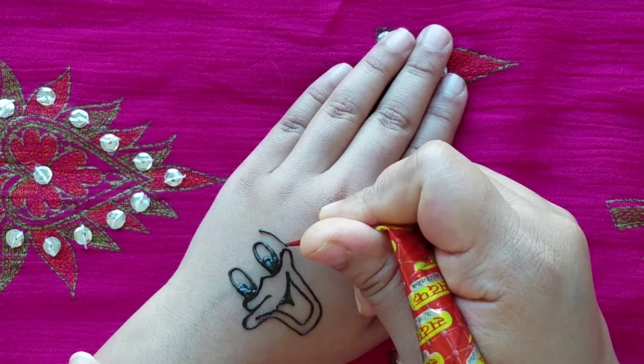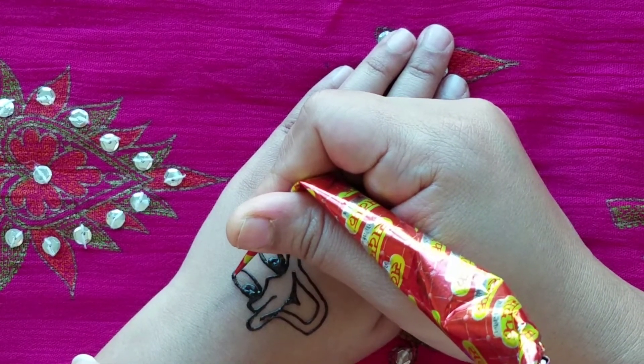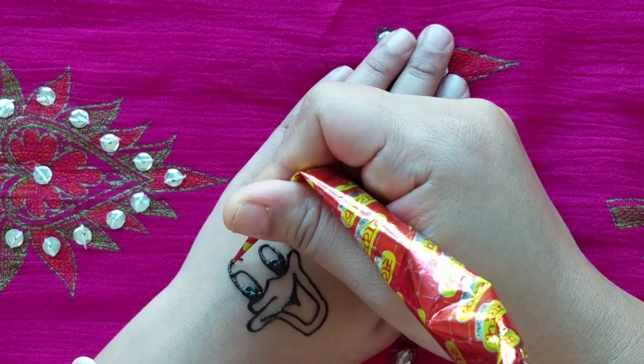And we're going to draw the outside for the head. And we're going to outline that and go up and make another one like a little eyebrow.